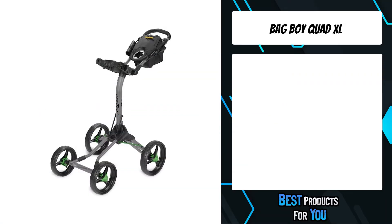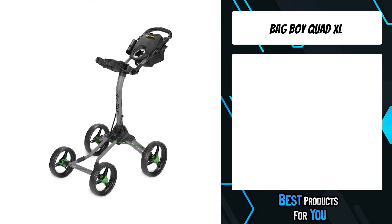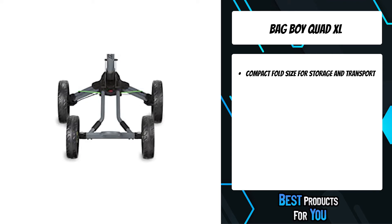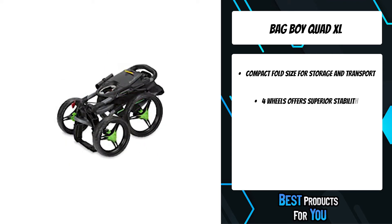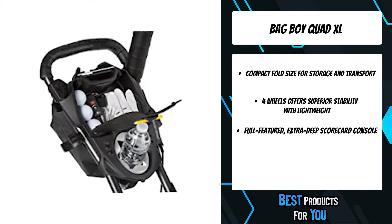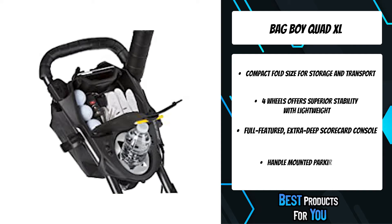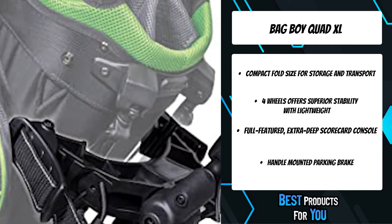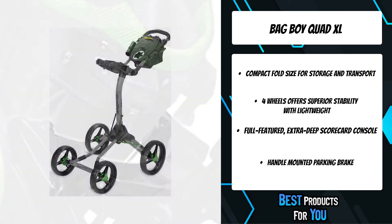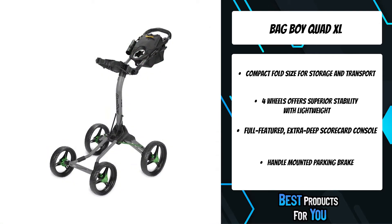The third product on the list is the Bag Boy Quad XL. Four wheels offer superior stability with lightweight, solid, maintenance-free tires. It features a full-featured, extra-deep scorecard console with integrated beverage holder, mobile device holder, and golf ball storage. A handle-mounted parking brake is also included. The Quad XL features top-lock technology, an exclusive bag-to-cart attachment system.